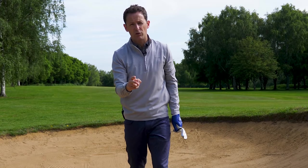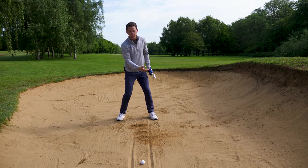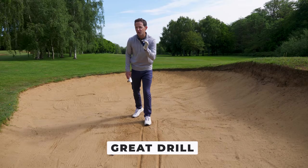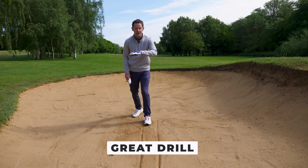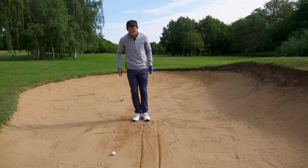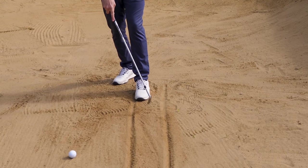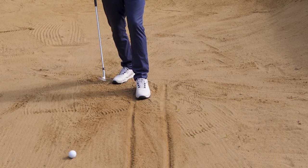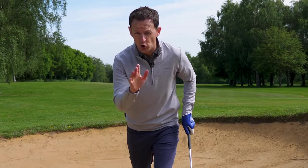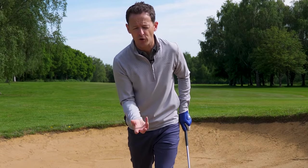Once you've done these assessments, I'm now going to show you how you can achieve all of what you're after with one simple drill. Take your lead foot and place it so the little toe of your lead foot is directly in line with the middle of this tram line. Then take your trail foot and move it behind you. Don't worry — we're going to go into a normal bunker stance in a second, but this drill will help you feel so many great things.